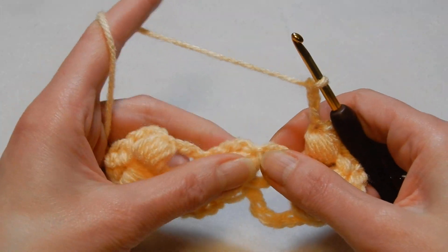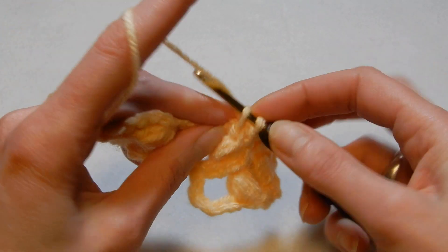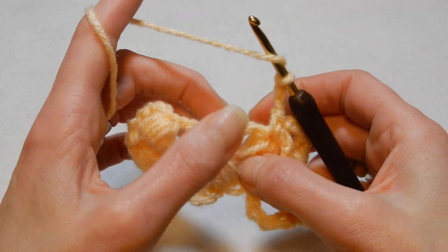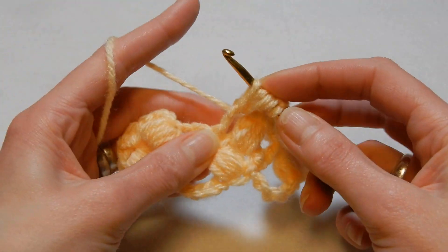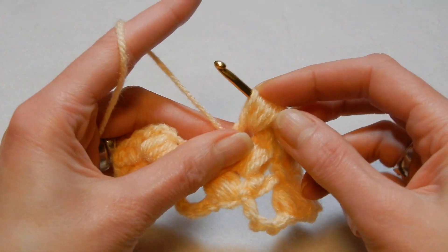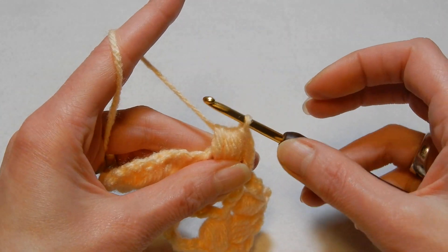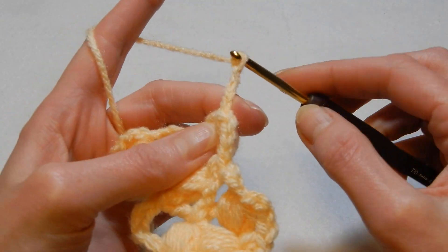So you move to the next puff, into the eye right there, you're gonna do a single crochet, chain three, yarn over the hook and into this chain three space you're gonna do a puff — going five times. Pull the yarn through all the loops, close the puff, then chain three — one, two, three.